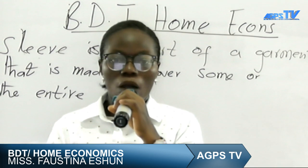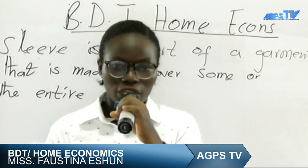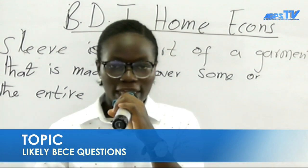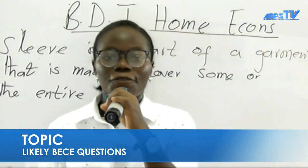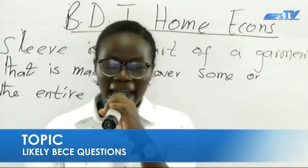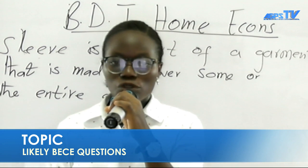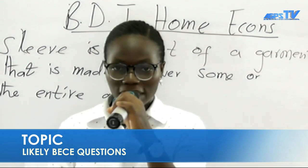Sleeves also make the dress that you are wearing formal — that is to say, it makes it more official to wear for church services. Most companies today use it for their dress code. Now let's move on to the types of sleeves. We have so many types of sleeves, and we are going to learn about them.